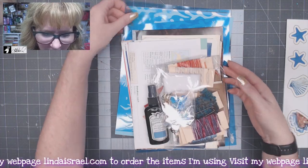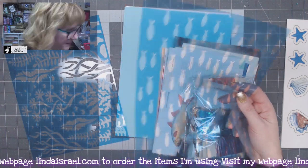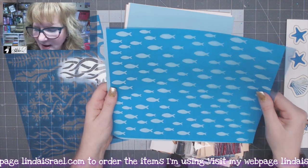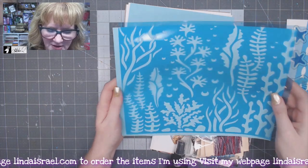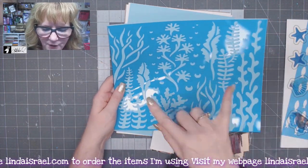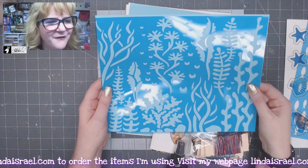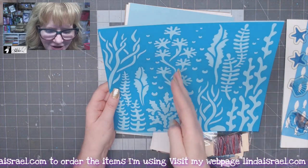You also get in the kit two stencil sheets. Here is one of the stencil sheets — it's a full eight and a half by eleven. Here is the second stencil sheet. Instead of splitting it and having two different patterns on either side, I decided to give you this whole seaweed sea coral effect so you can have that as a full journal page or you can use sections of it.